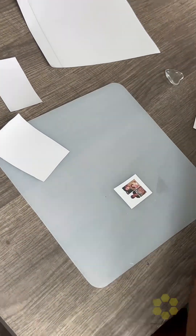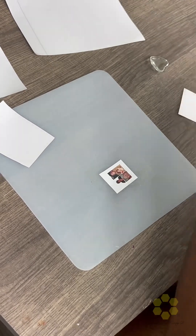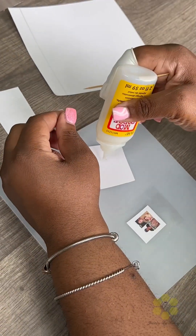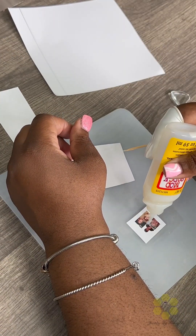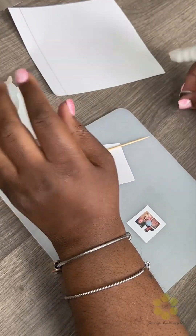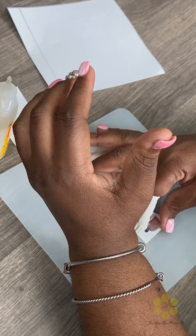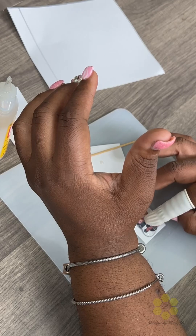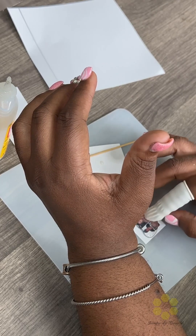Now I'm going to get my Dimension Magic — you can find it at any craft store. When you apply it, you want to do three to four small drops and then make sure there are no bubbles in it. I just put it in the center, and then I take the glass dome and put it on top, position it where I want it to be, and kind of press down to make sure that the liquid is spread.